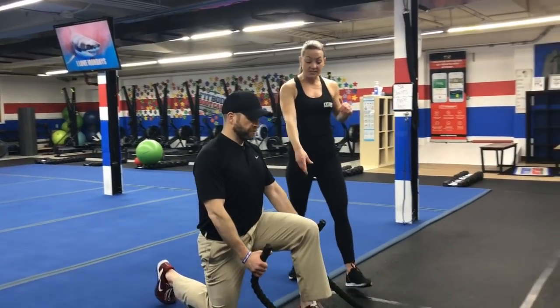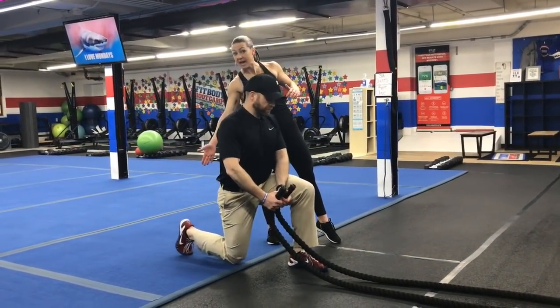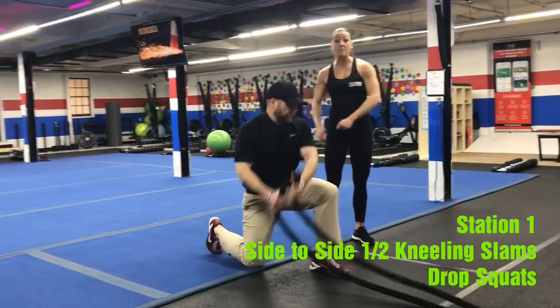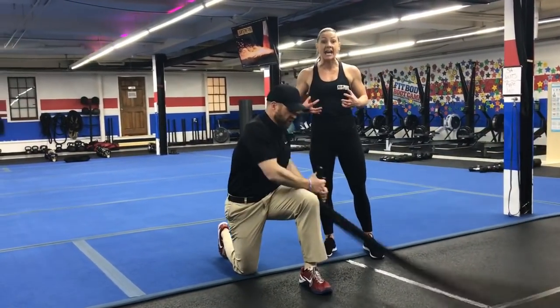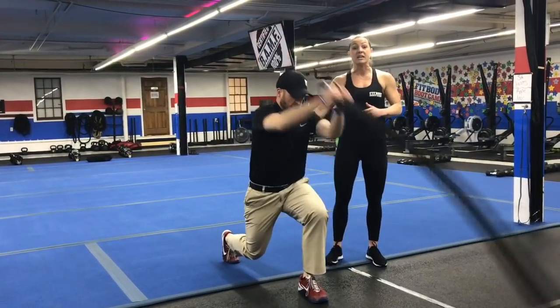On the ropes, you're going to get into a half kneeling position. You want your front foot on the black floor, toes tucked under on that back foot, squeezing that back glute. Then with that rope, you're taking it up and over that front leg, side to side slams. Keep your core tight, use those arms, take that rope up and over, still slamming as hard as you can.